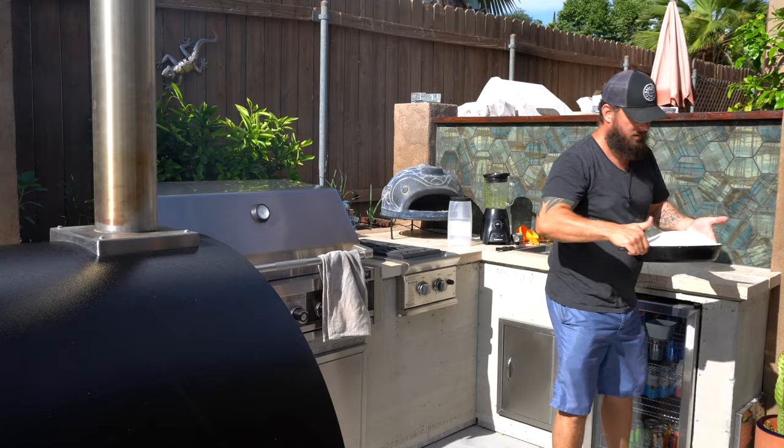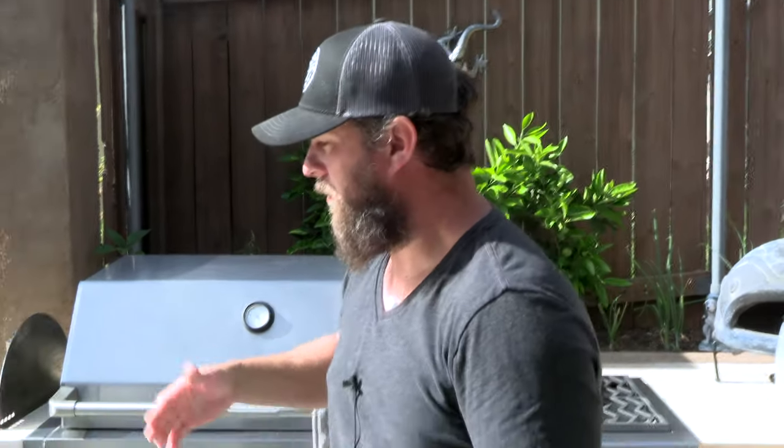Now that our chicken is salt crusted, we're going to throw it all the way in the back of the pizza oven, get it up to a temperature of about 450 to 500 degrees, and leave it for about 40 minutes. After 40 minutes we'll pull it out, let it cool for about 10 to 15 minutes, crack open the crust, and enjoy the deliciousness.